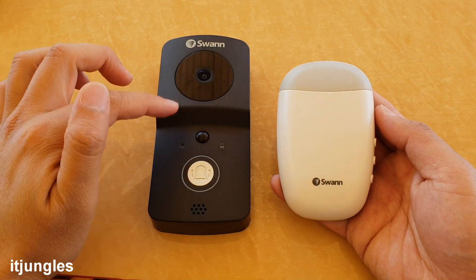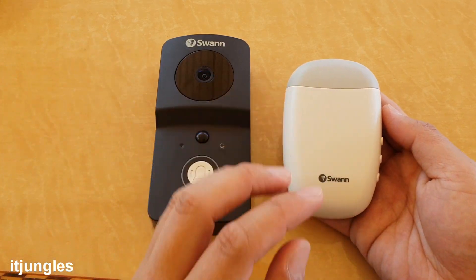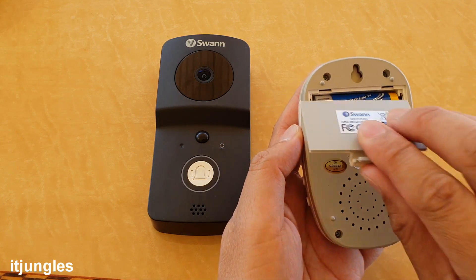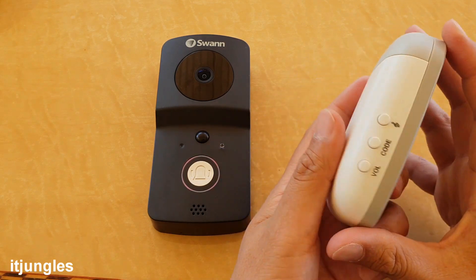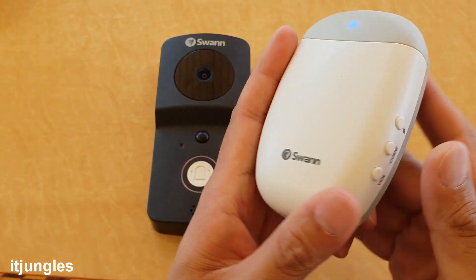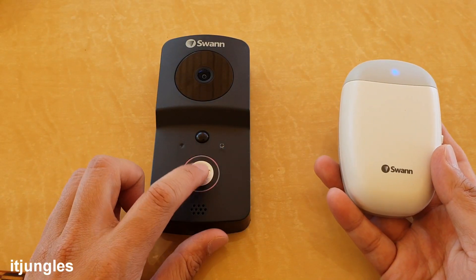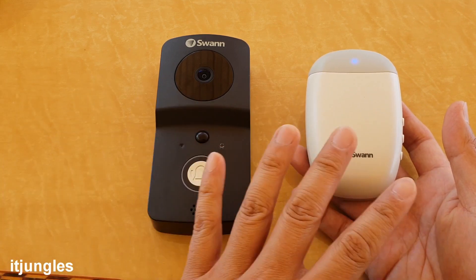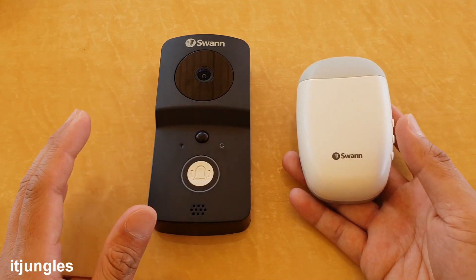Now the next step is to pair the doorbell with a door chime. Insert two batteries — make sure they are high quality batteries. Then press the music button, and then immediately press the doorbell. This will allow the two devices to pair together.